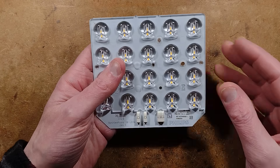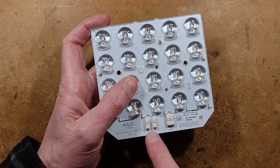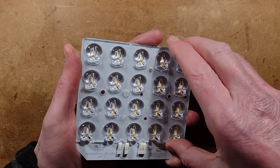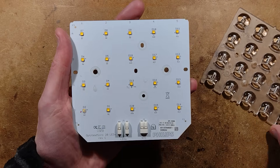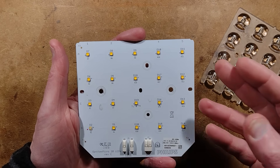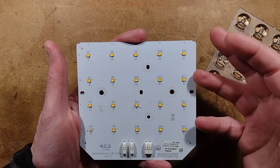Let's take a look at the module. We have two push-in wire connections for the LEDs and the NTC thermistor option. Taking this off — it was held on by glue — there are 20 LEDs that were originally run at 1 amp, and it's 3 volts per LED, so it's about 60 watts of power.